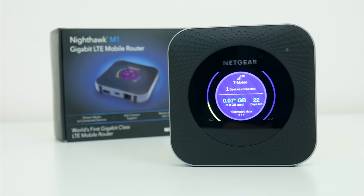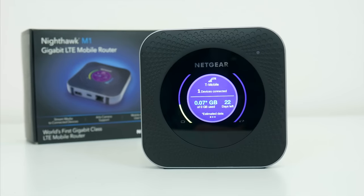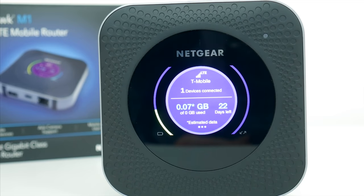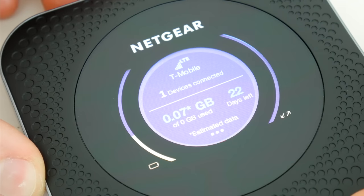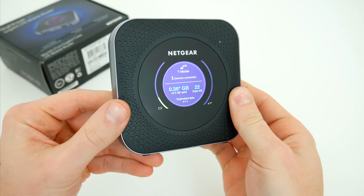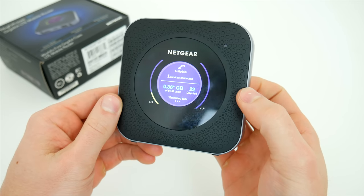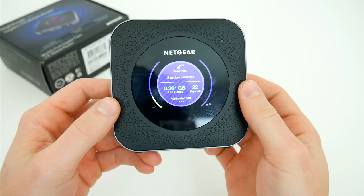I think all in all, for business folks, frequent travelers, or any individuals who need to have multiple devices connected on the go, this is a really solid investment, and I definitely recommend checking it out if you're in the market. Hopefully you guys enjoyed this video — let me know what you think of the Nighthawk M1 in the comments down below, and if you have any questions about it. Also, be sure to follow TechDaily on Twitter and subscribe to the TechDaily YouTube channel if you haven't already, and I'll see you guys later.